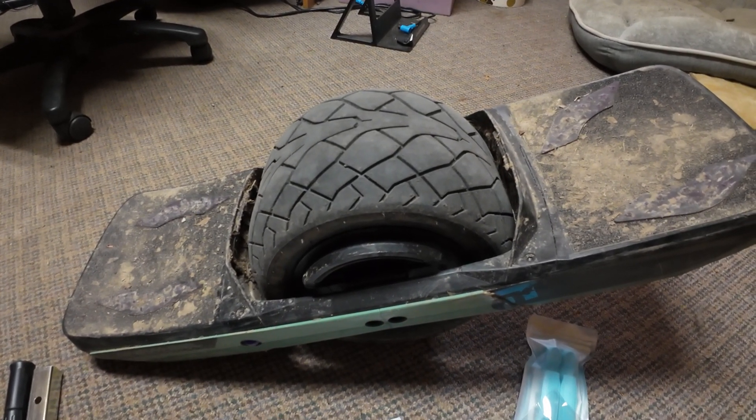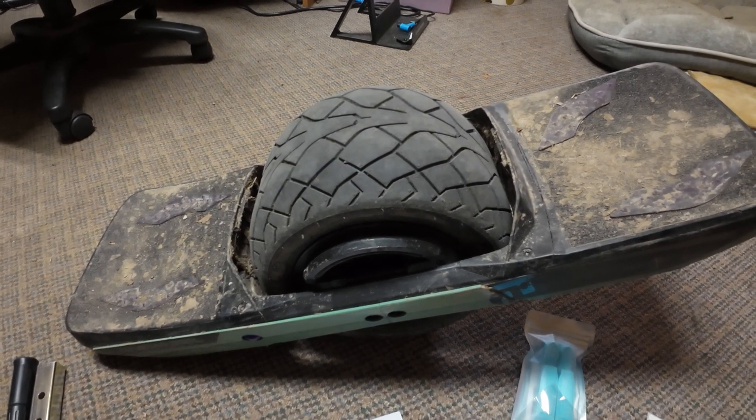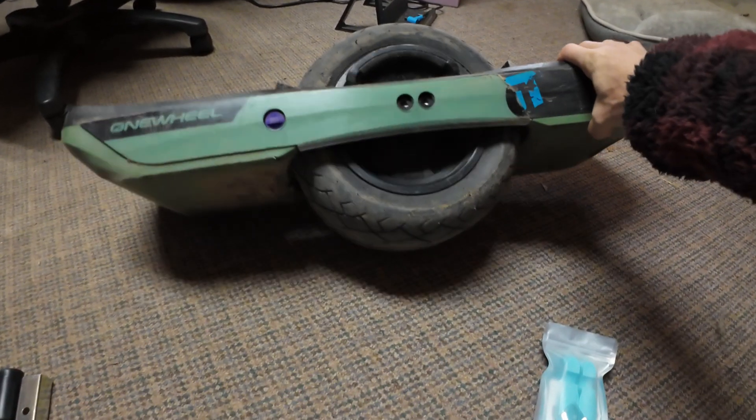So that's Stompy. Got its name because it kept hitting me in the back of the leg every time I dismounted when I was trying to figure out how to ride it.